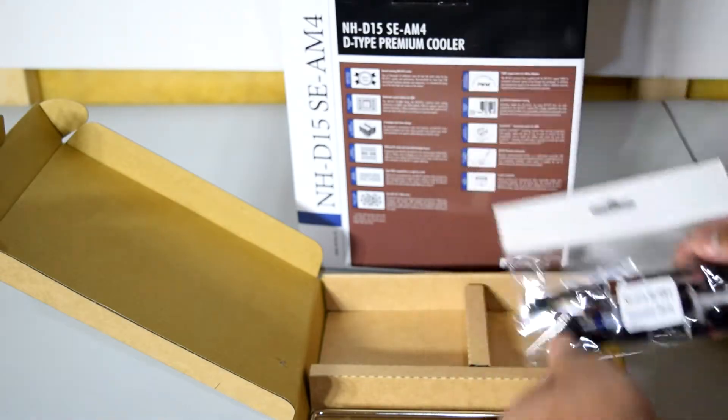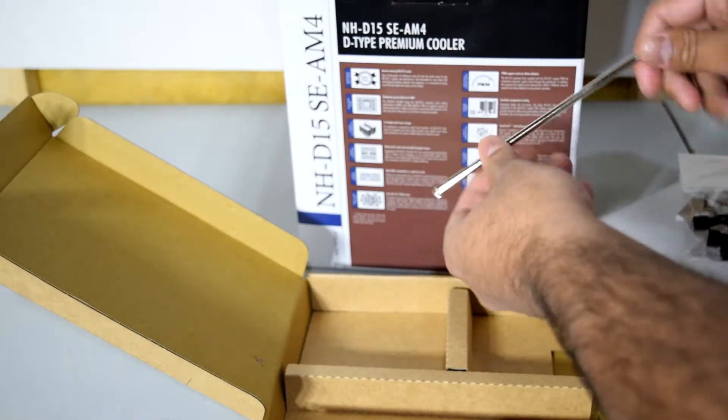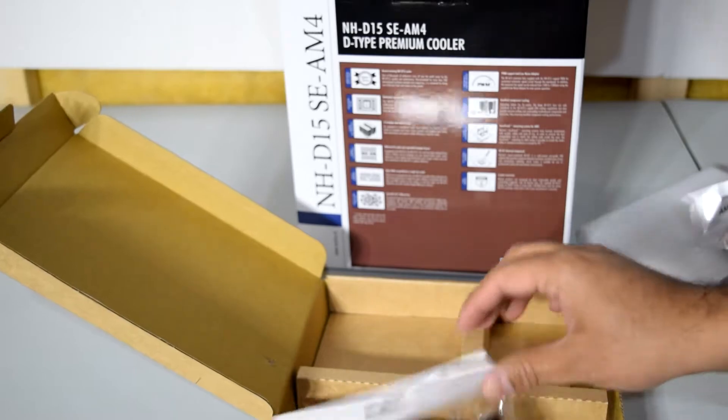The NT-H1 thermal compound is high quality stuff. They've also included a Phillips head screwdriver, though I'm not really going to use that one. Anyway, that's the mounting hardware itself.